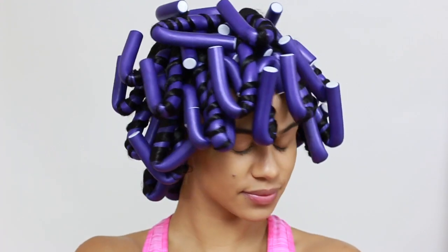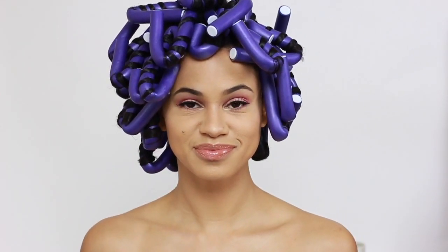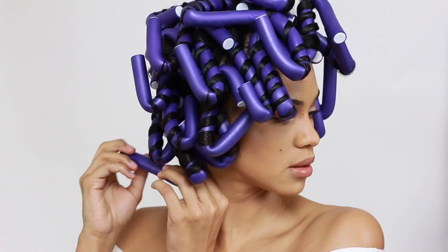So this is how my hair looks when I'm done rolling. Now it's time for a very rough night of sleep. The next morning, my hair is 100% dry and it's time to take the rods out.